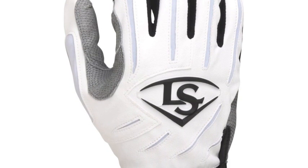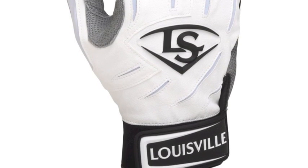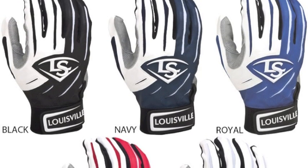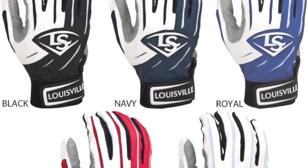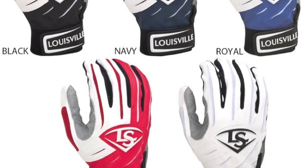With the Legra Stretch Zone, these batting gloves will allow for a flexible and secure fit. With the professional pattern, you can be ensured that the Louisville Slugger Series 7 Batting Glove will be comfortable, flexible, and durable.